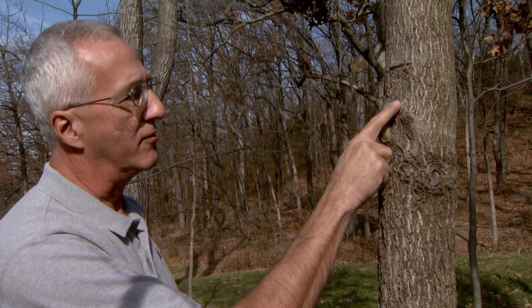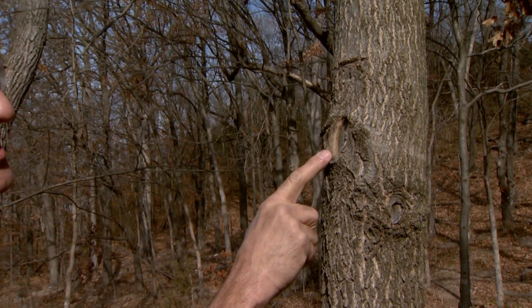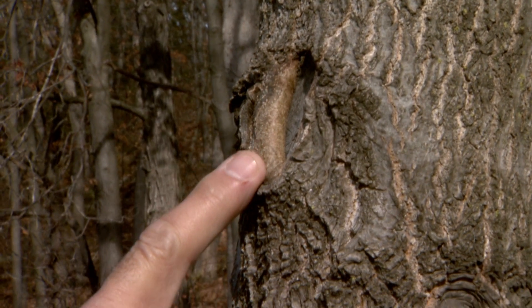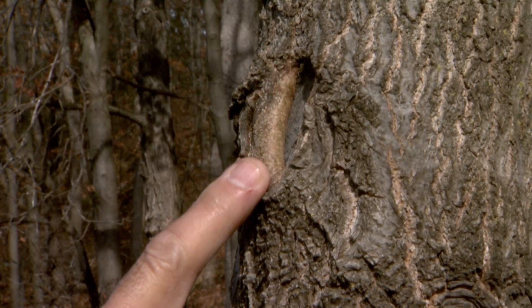This is why you don't remove the branch collar. Now it's healing up. This was a rather large cut — probably a little bit bigger than two inches — but even so, this has healed up. I'd say this has probably been cut just two years ago, and the wound is almost closed up.